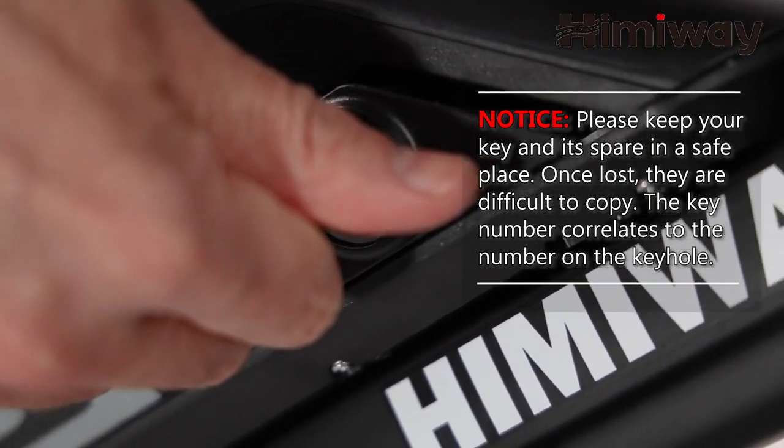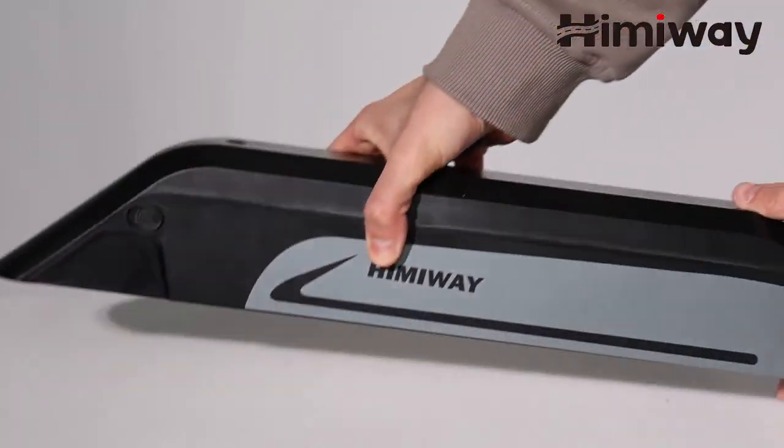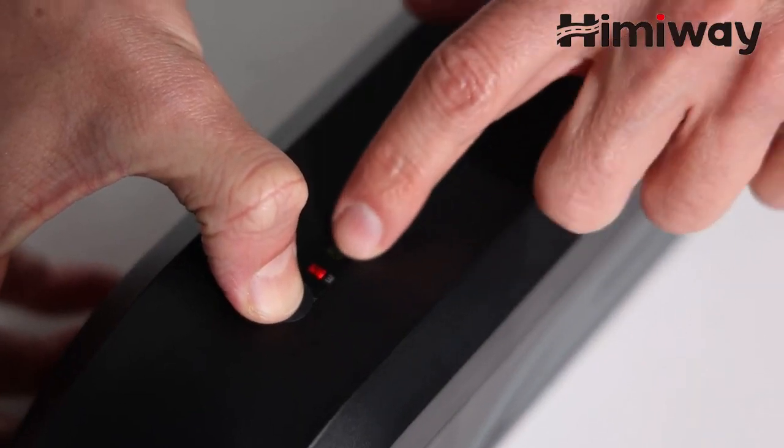Use the key to unlock the battery. Remove the battery to avoid damage during installation. Check the battery status.